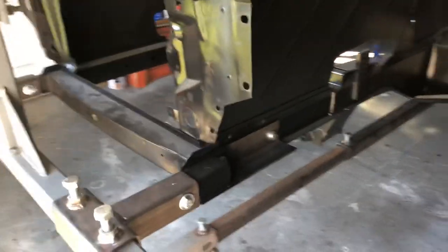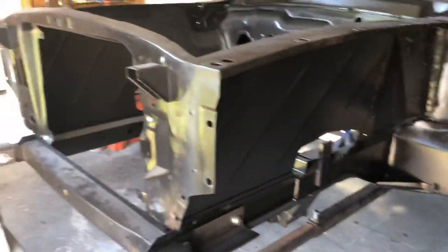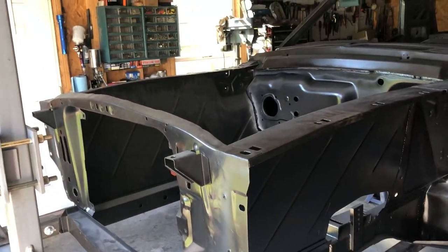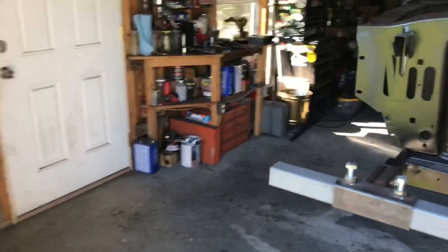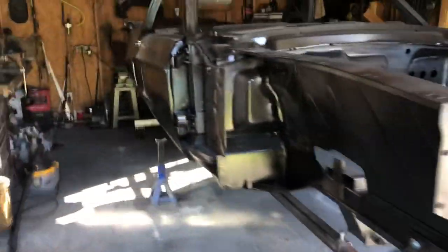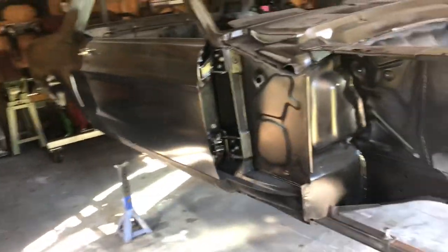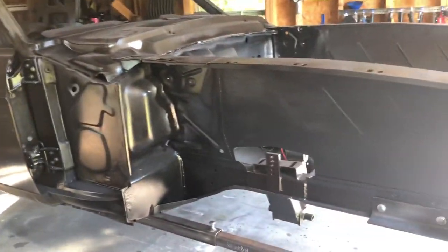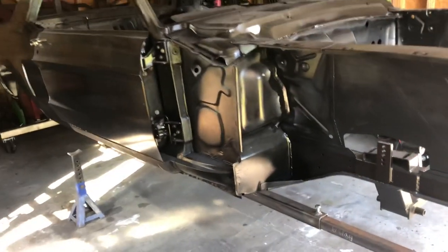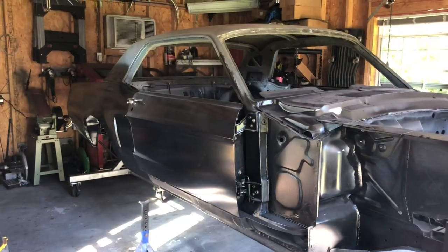That's it guys! I might make another video if I come back out here and balance this thing out and get it to where it's actually spinning. I just wanted to do a quick update, show everyone where it's at. And do another video here soon of another project I picked up. It's gonna be a fun little toy to work on, hopefully gonna fund this project getting finished, or at least fund the front suspension stuff. I'll do a quick teaser of it in a little while. Later guys!